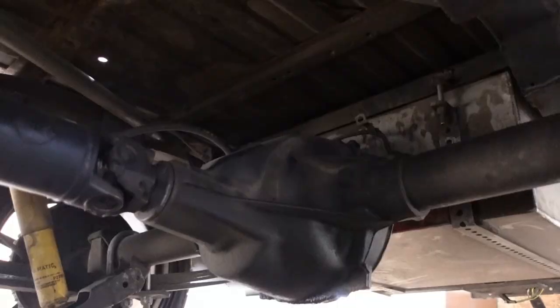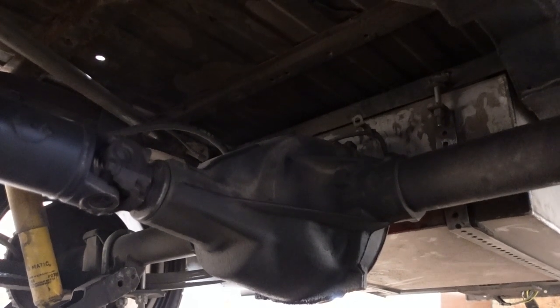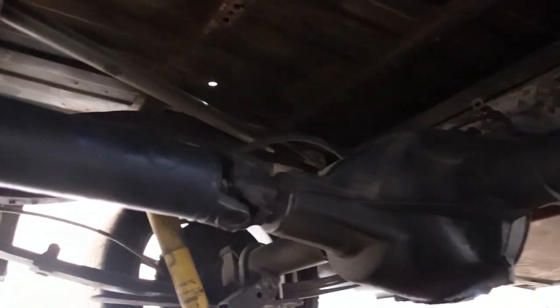The square body has two major problems. The first is the rear end — it's a factory 10-bolt with just a posi and a gear change, still running stock leaf springs and everything. The step up to the posi this season made a huge difference, but it just can't handle the abuse I'm giving it.